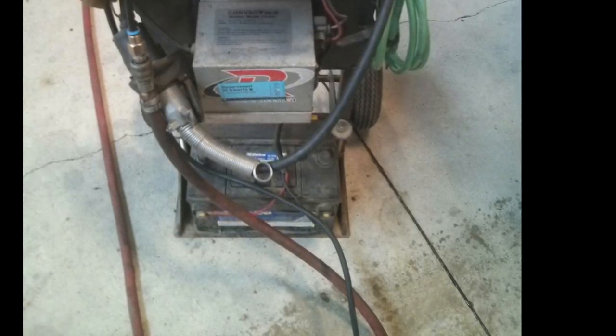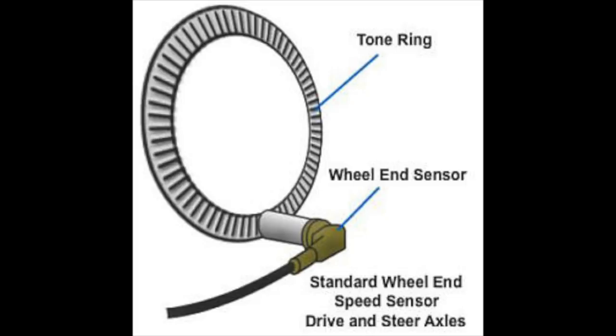Before you get started digging too deep into the troubleshooting, I like to remember the acronym KISS — keep it simple, stupid. A lot of times on ABS systems the ABS sensor can get pushed away from the tone ring. It runs off a tone ring on the hub; it induces a voltage in the system and can then compare that voltage to the other axles, knowing which wheel is spinning faster or slower and applying the brakes accordingly.